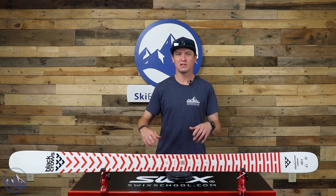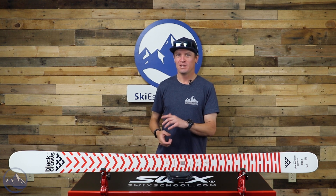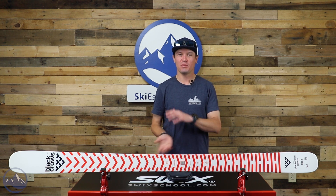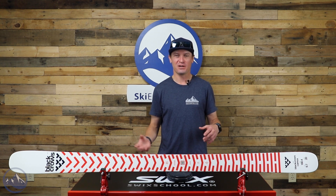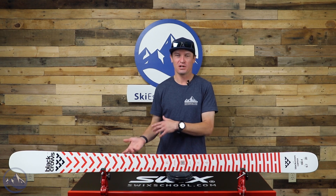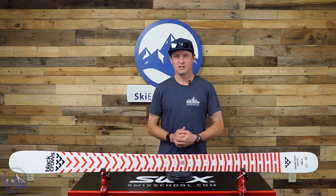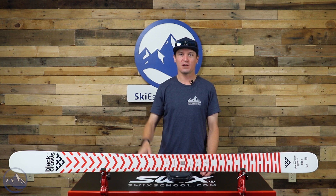Carve some turns on a groomer, hop into the trees for a moment. Maybe on your way out of the trees there's a little natural hit and you pop a little 180, ski some switch turns, hop back around to forward, go in the terrain park at the bottom of the mountain. If that sounds like what you like to do when you're going skiing, chances are you're really going to like the Black Crows Kamex. Let us know if you have any questions about it, and we'll see you out there on the hill.